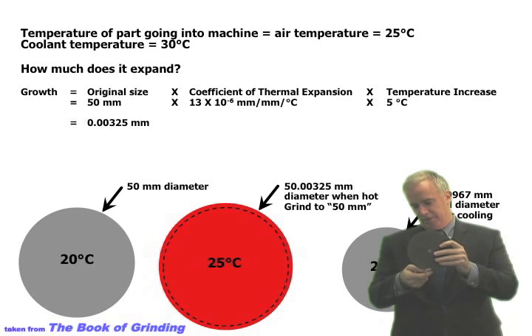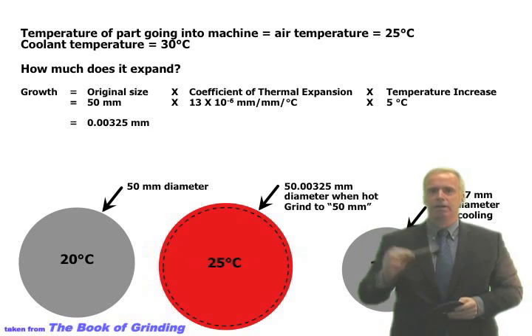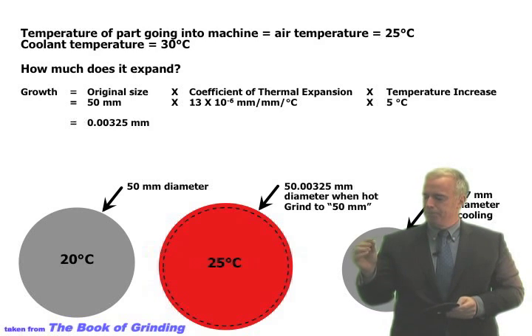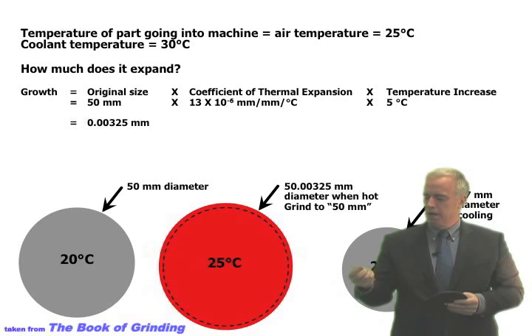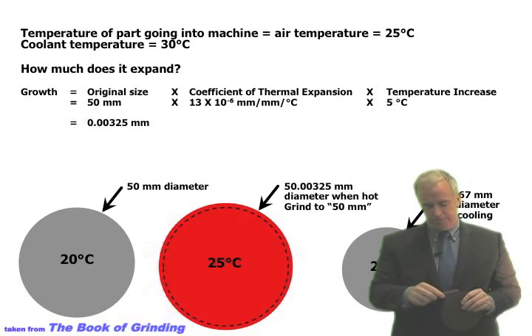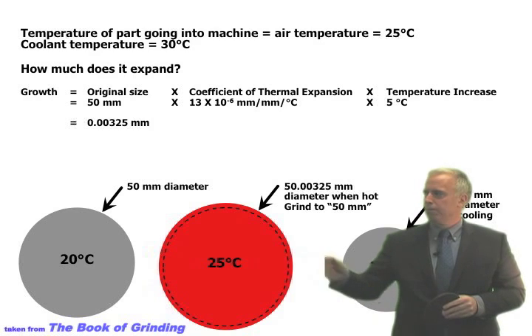Everything looks good — we pull out and we're pretty close to the dimension we want, in spec. But the coolant was at 30°C; the part started at 25°C this morning but is now at 30°C. We take it over to the air micrometer and measure the diameter — still in spec, because the part is still at 30°C.